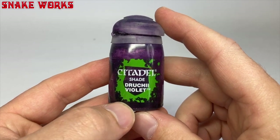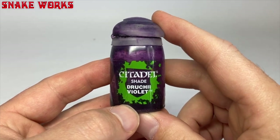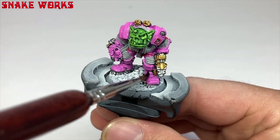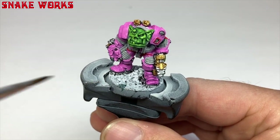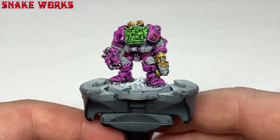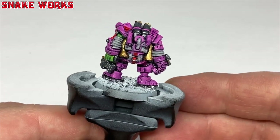To shade the pink I need a pinky shade. I have Druchii Violet to hand and I feel it's worth a punt — it might be a bit too purple though, so wish me luck. I then wash this purple shade onto all of the pink areas. Luckily it didn't stain as much as I had feared and it washed nicely into the recesses. Mostly. We now have an invisible orc — 10 internet cookies to those that understand that reference.